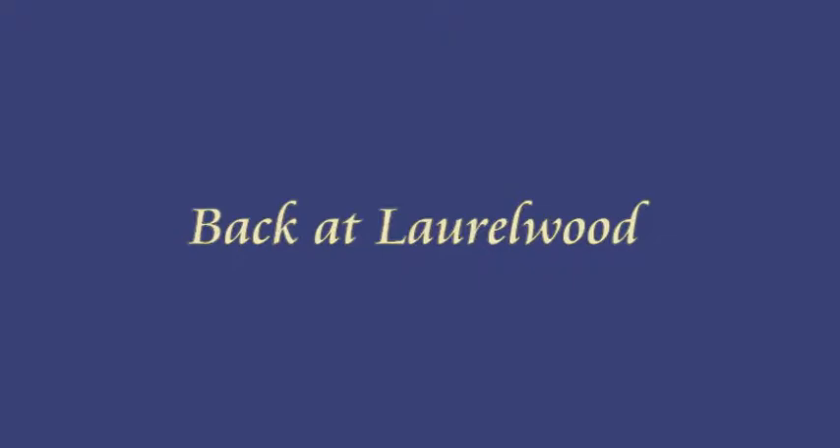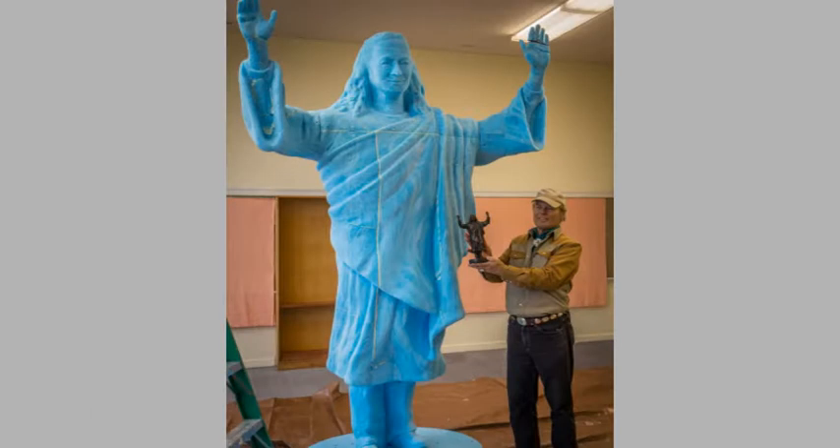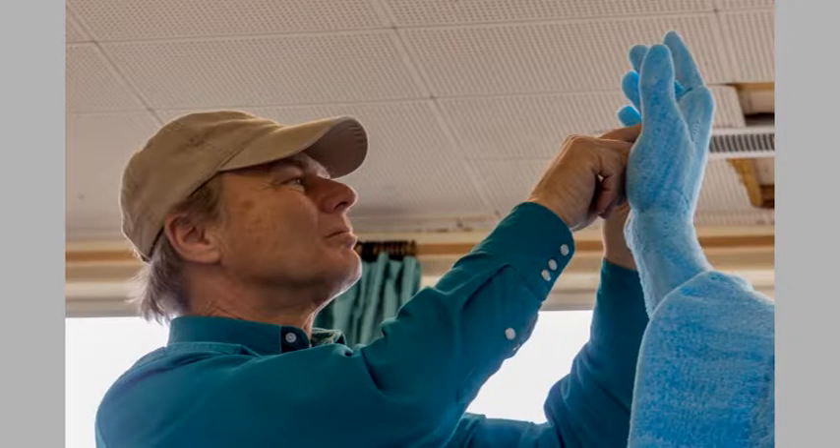Back at Laurelwood, Gary got a great welcome. His daughter Sierra visited and added her thoughts. Here the statue is assembled, with Gary comparing it to the model. Notice the seams between the blocks of foam where it was glued together.